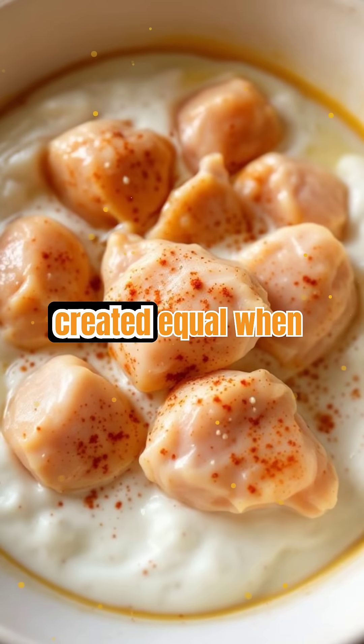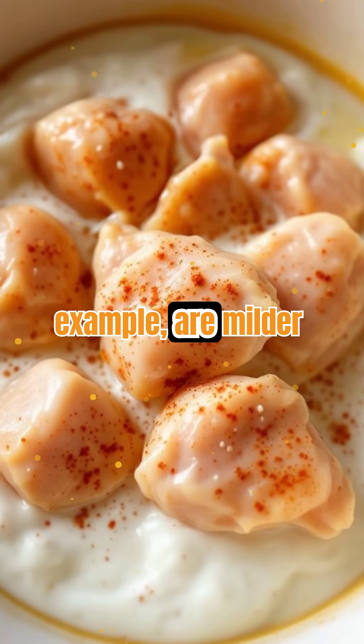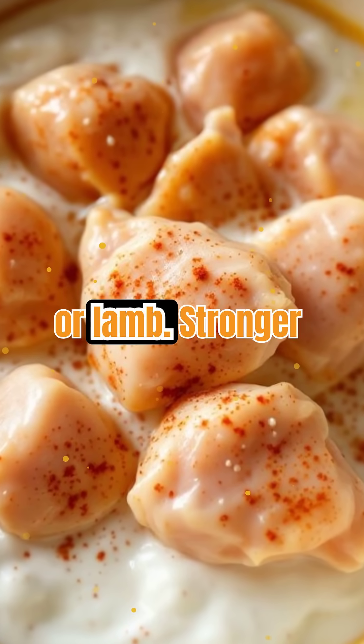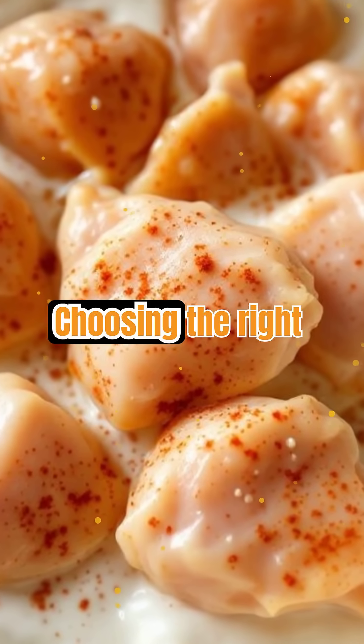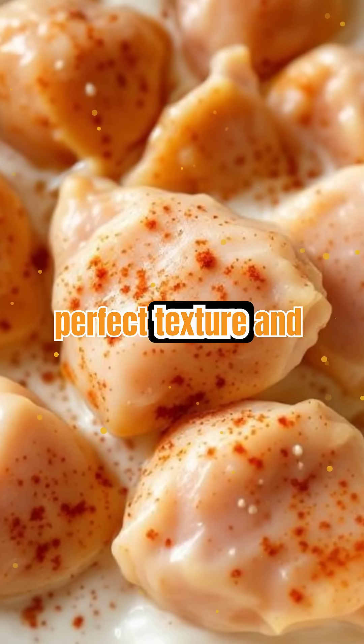Not all acids are created equal when it comes to tenderizing. Yogurt and buttermilk, for example, are milder and work more slowly, making them ideal for chicken or lamb. Stronger acids like lime juice act faster but can overpower delicate meats. Choosing the right acid and marinating time is key to achieving the perfect texture and flavor balance.